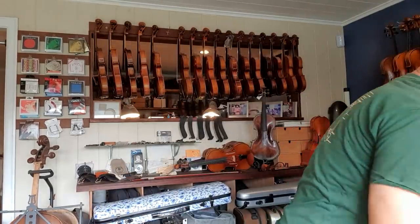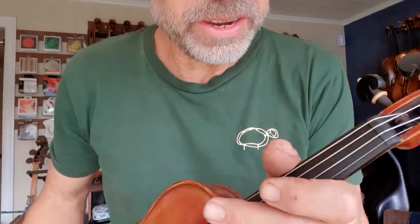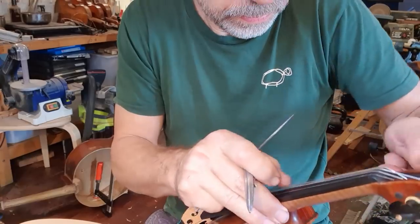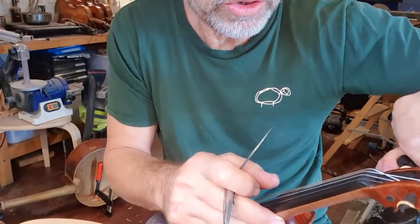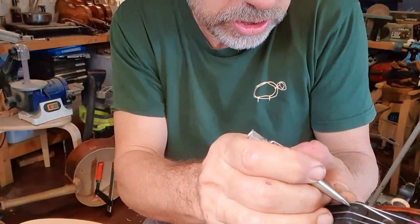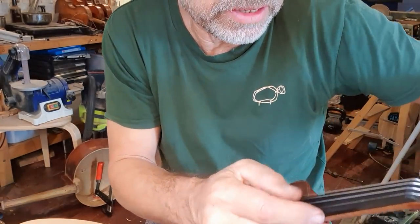I want to re-measure. The strings feel a tiny bit high, so I'm going to revisit them and lower them a little bit. It's very little, but it's definitely going to make a difference. Because this is a new player, I'm trying to get the strings really nice and close to the fingerboard, just to make life easier.